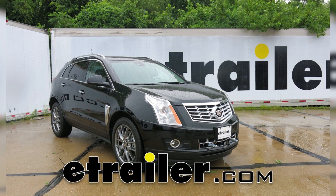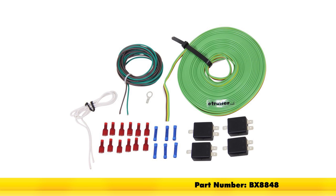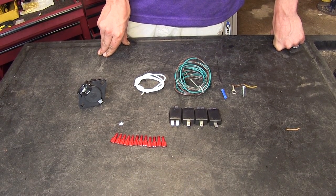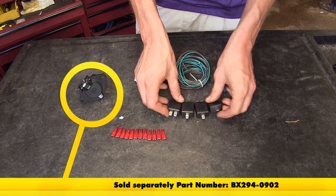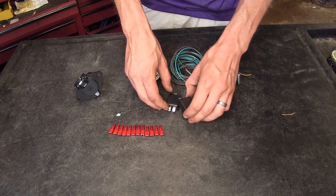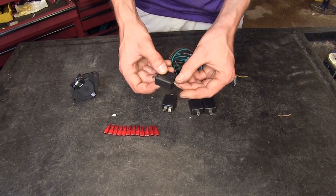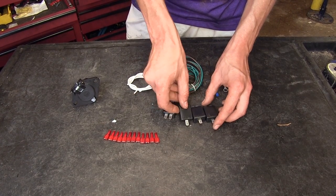Today in our 2016 Cadillac SRX, we'll be installing the Blue Ox Tow Bar Wiring Kit with four diodes, part number BX8848. In addition to the large spool of four pole flat trailer wiring, here's what the rest of the kit consists of. We have our four diode packs to make our connections for our tail lights, turn signal, and brakes. It works by having the wires for the towed vehicle go in, the factory wiring go in, and then out towards the light itself, so it will utilize the factory lighting on the vehicle.